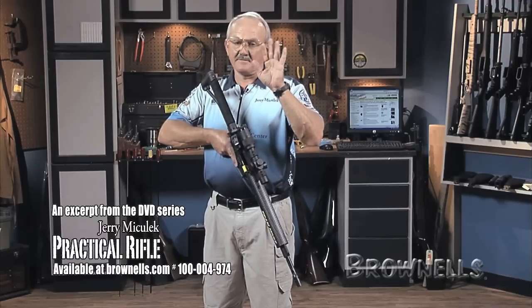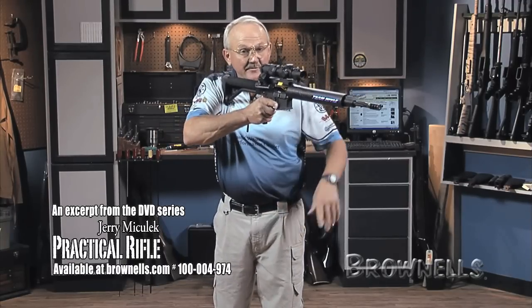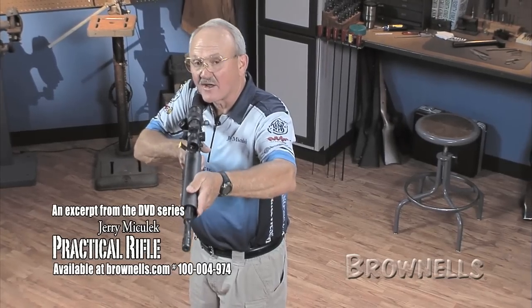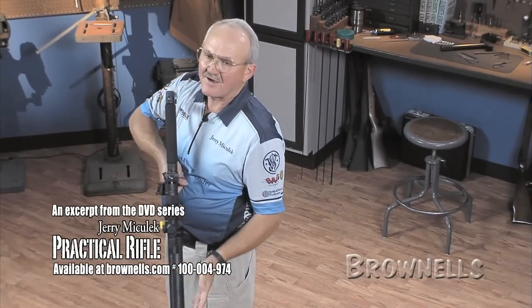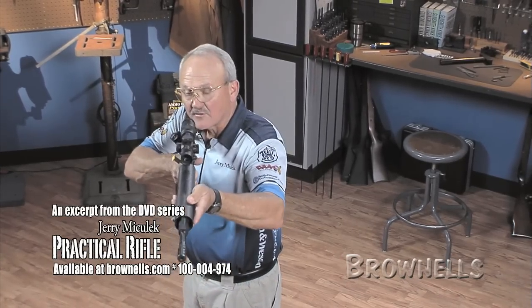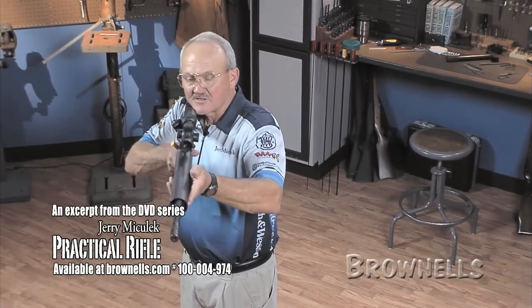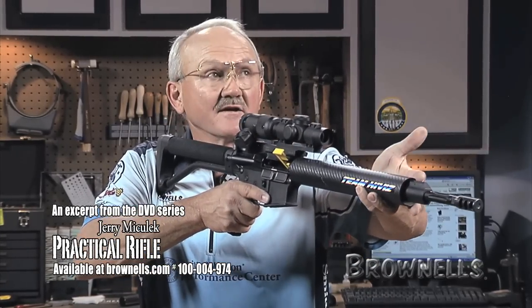This is where all the driving of the rifle comes from — this actually holds it to the shoulder and drives the rifle. I'm not really pulling with it much. When you use your left hand or your off hand a lot to control the recoil of the rifle, you get very uncontrollable patterns on a target. With the support hand, what I try to do is just put enough pressure on the rifle to keep it from shaking.